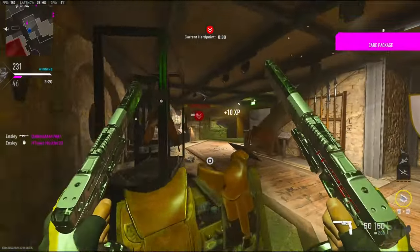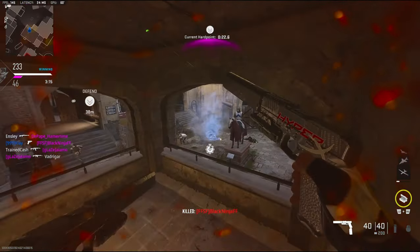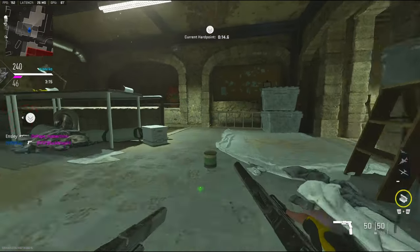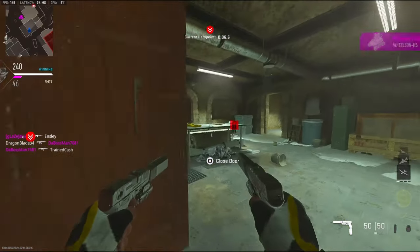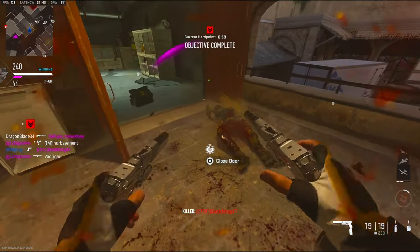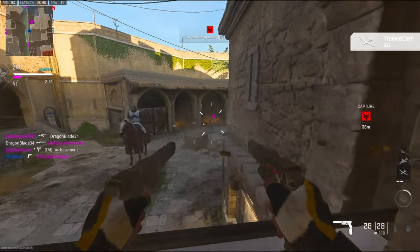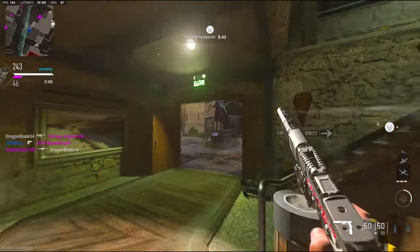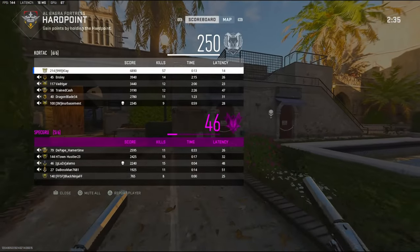My team is about to sit on the hard point — I'm just gonna focus on people that are not going towards the hard point to let it go on a little bit longer. We have 56 kills — I don't know what this dude is doing with the Wilson, he's literally just staying there. 57 kills. GG's.